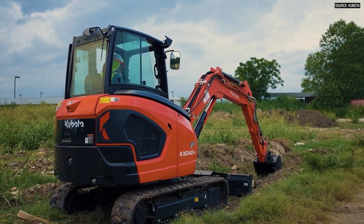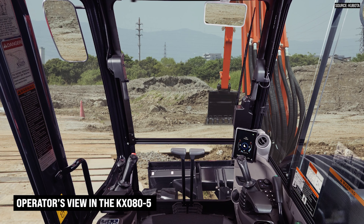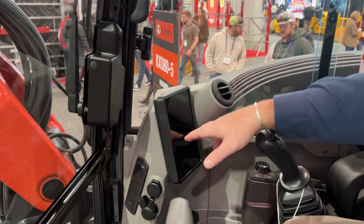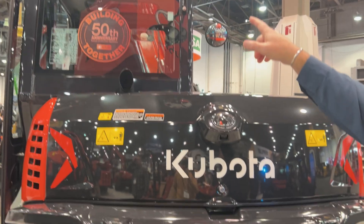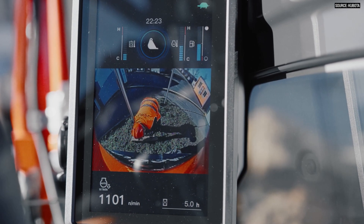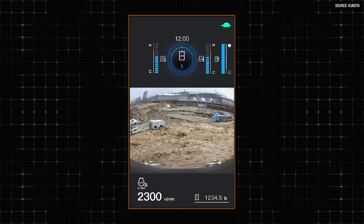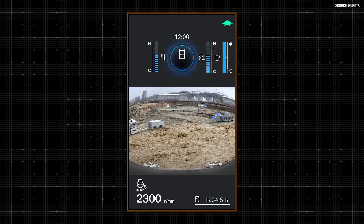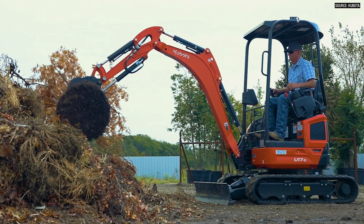What are some of the other new features coming on the Dash 5 models? For the KX040 up to the KX080 that have the Dash 5 features, you'll have a full-color LCD screen — a 7-inch monitor where you can track all the biometrics of the machine while it's in operation. If you have the optional rear-view camera installed, a simple press of a button splits the screen approximately 60-40, so you've got a full-color view of what's behind your machine while still seeing your temp gauges, fuel gauge, and the time.